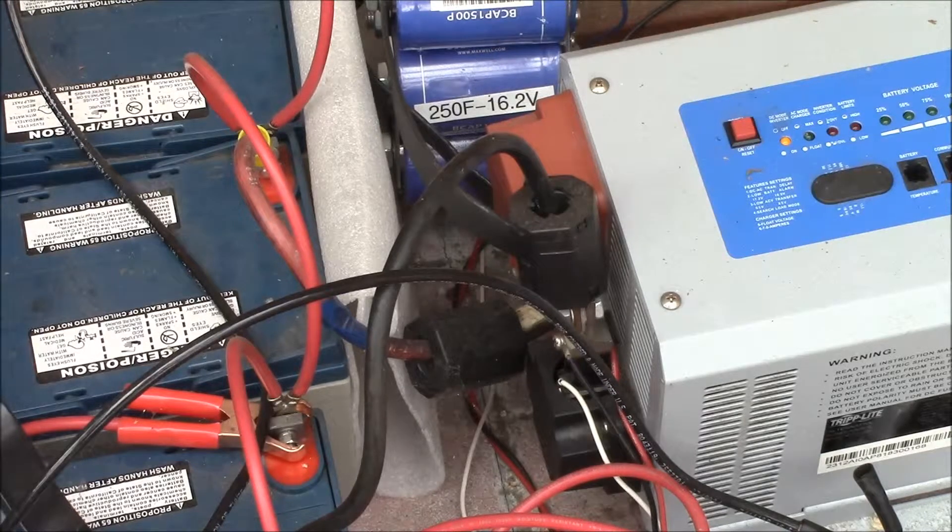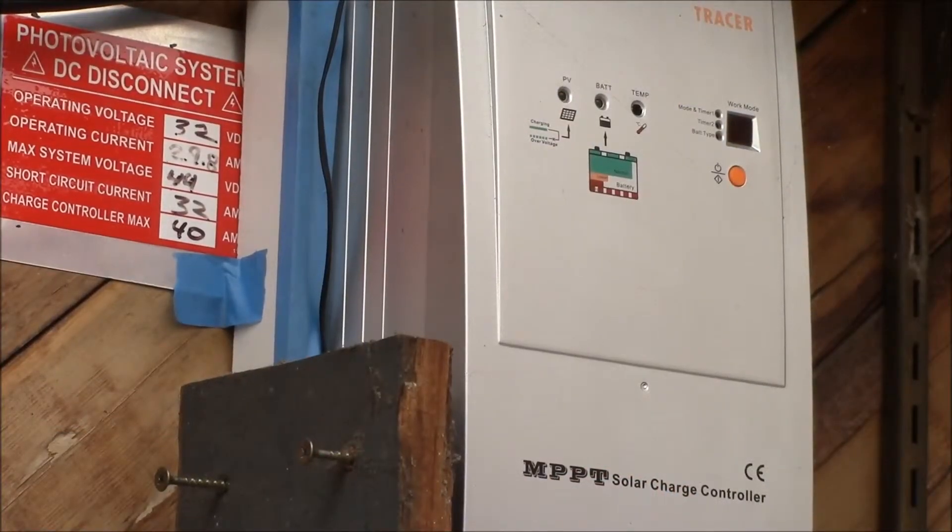Let's go with 400 amp hours for the rest of this example — your number will likely be different. This battery bank size is usually called C or capacity. Assuming lead acid batteries, you'll usually need to charge that bank at C over 10, or 40 amps, to be able to recharge it the next day. This means I would need a 40 amp charge controller to charge a 400 amp hour battery bank at a one-tenth C rate.